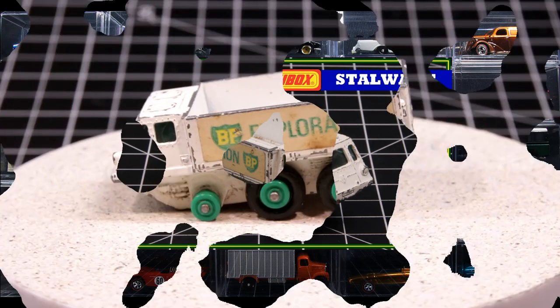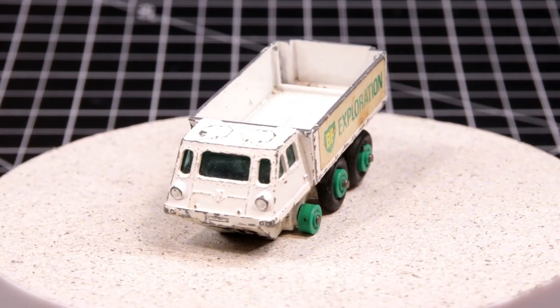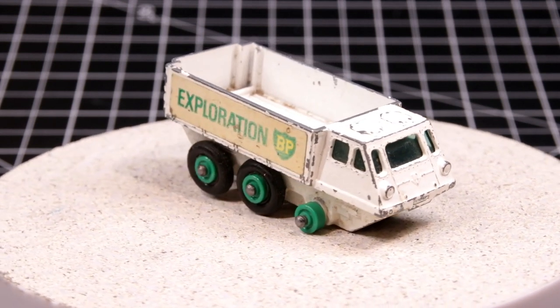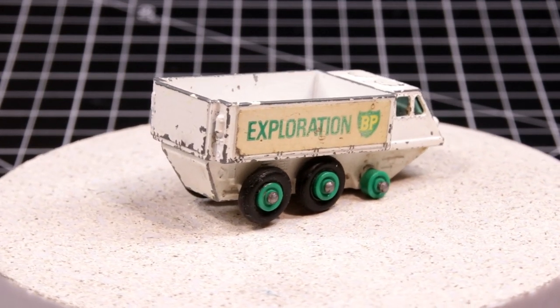Hey everybody, Time Writer here. Here's a question for you: how many vehicles out there would you have never known existed were it not for Lesney and Matchbox? Would the average eight or nine year old even know what a snow track was, were it not for the little red toy? Well, this is one of those castings.